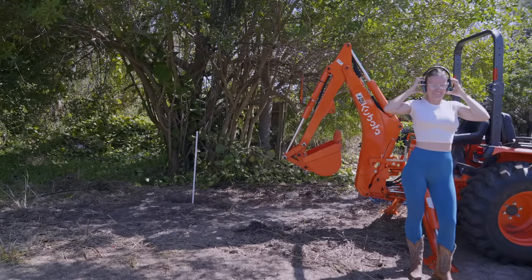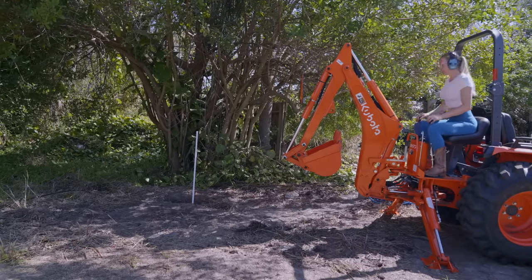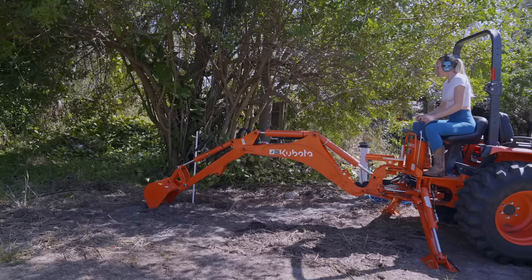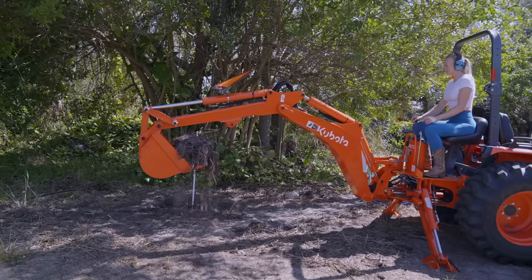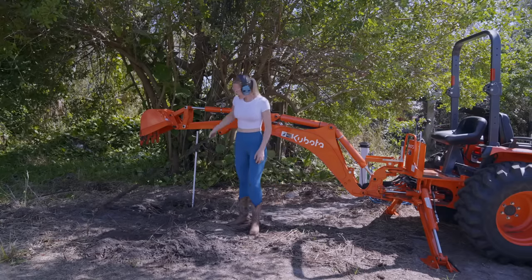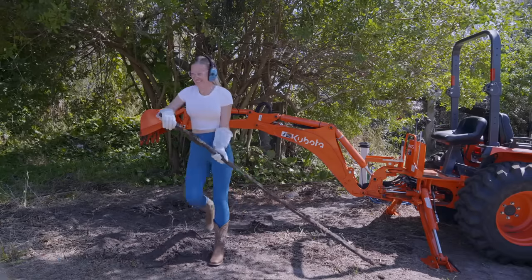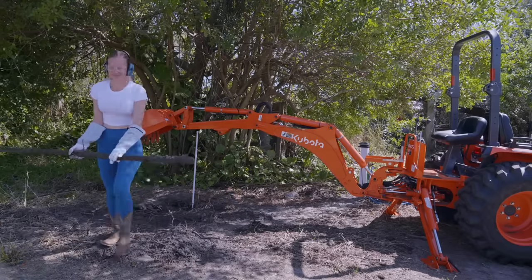I started by using my backhoe to dig down a few inches. Of course you don't need a tractor and a backhoe to dig a bit — you can use just a shovel if you like. Surprise surprise! If you have been following my videos you already know every time I dig I find more and more trash. This time I found two metal T-posts.